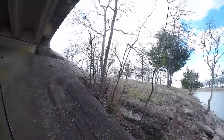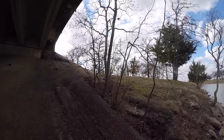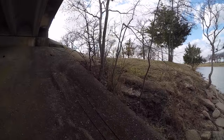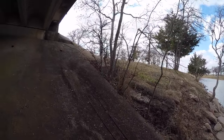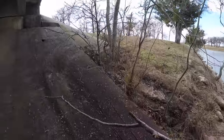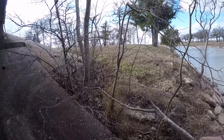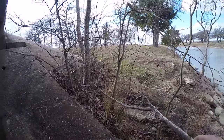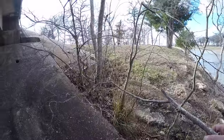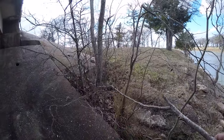Oh my god, holy crap guys — look at that freaking snake right there! My heart is racing right now. That's a big water snake. I'm gonna grab a stick and show you guys what kind of snake this is because I see these all the time fishing. I once had a giant water snake like this try to get in my boat. This is what's called a diamondback water snake — if you look at its eye, it's pretty round.